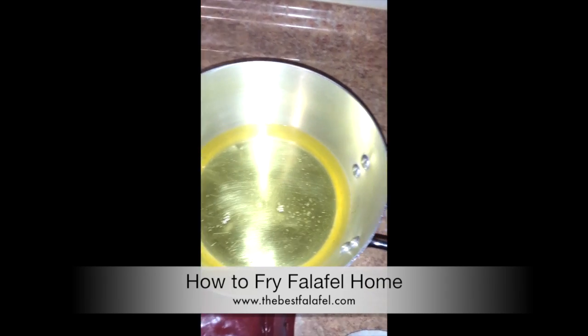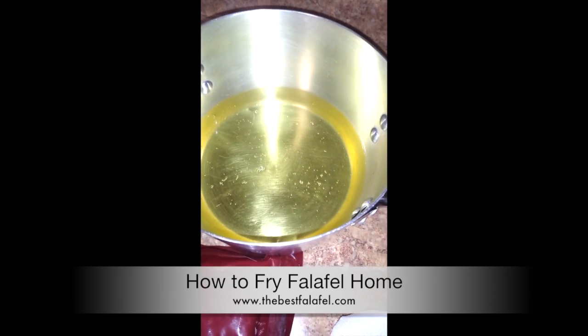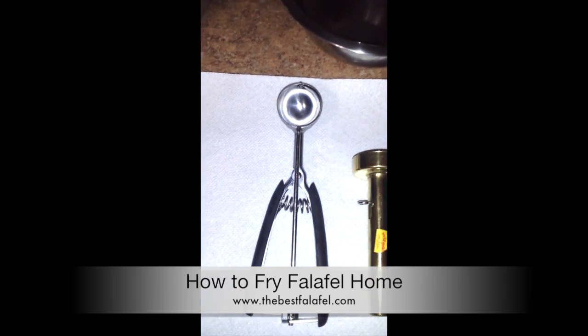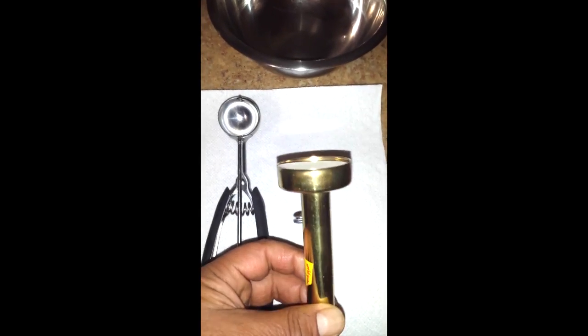We usually use vegetable oil — that'll do the trick. And we're going to need the falafel-shaping machine. A lot of people have it; you can get it in a Middle Eastern store or something like that.